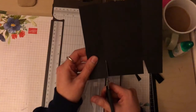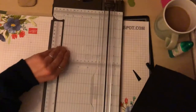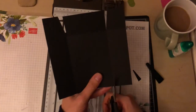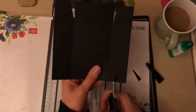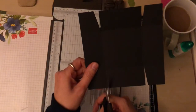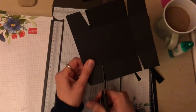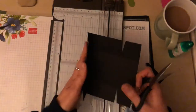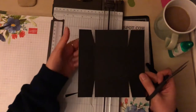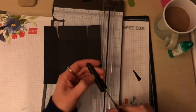I used this box design for some Christmas gifts — it held some soap in there — and I thought it'd be a really nice idea for using with the Clubhouse sweet papers. So as you can see, all I've done is taken some wedges out of each of the tabs, and now I'm just going to glue them.